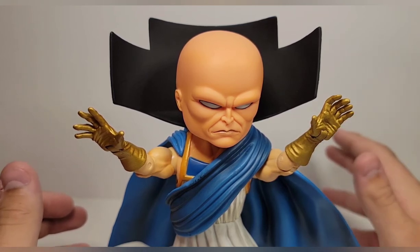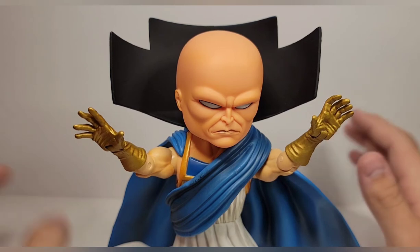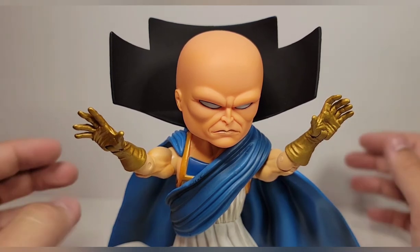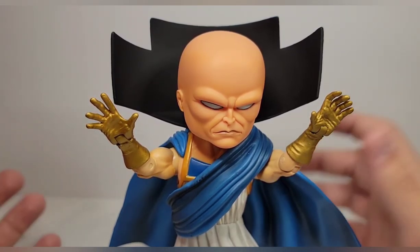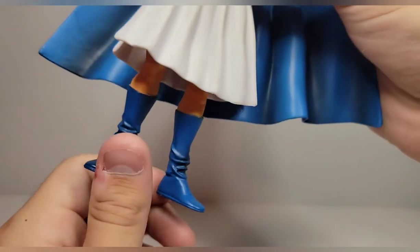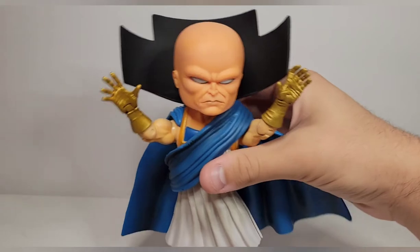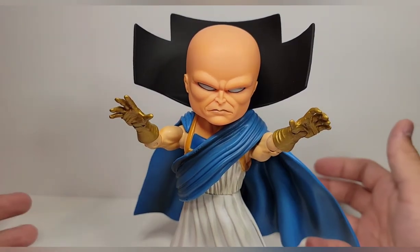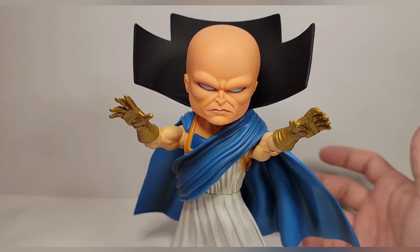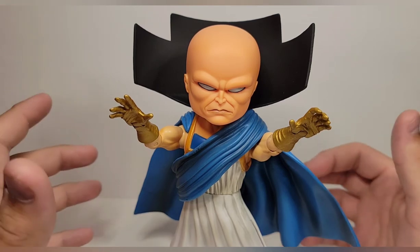If I were to give this figure a rating at a price point of $30 to $35, I'm going to give it a solid 8 out of 10. He does what he needs to do and that's all I care about. If he had articulated legs — even simple articulation like the hands or arms — he would have been a 10 out of 10. I knocked two points for no leg articulation, but he is still a very good figure.